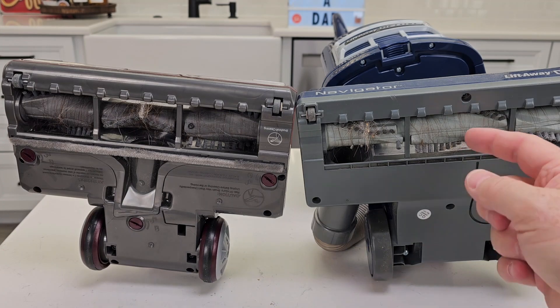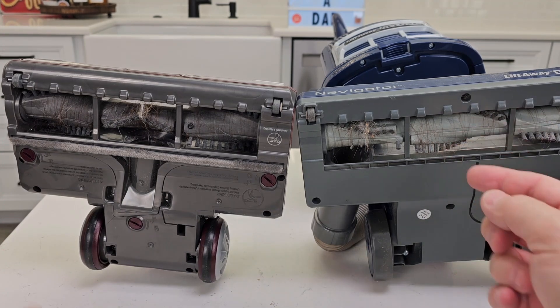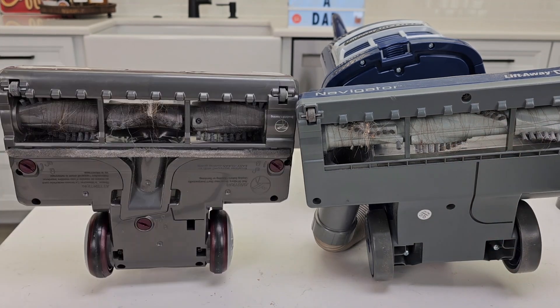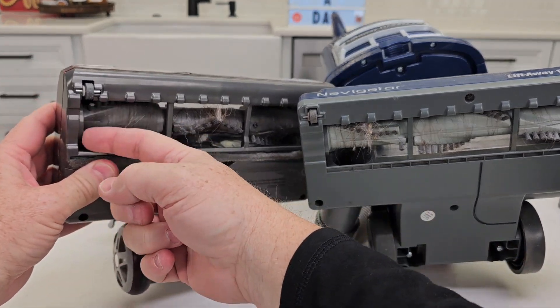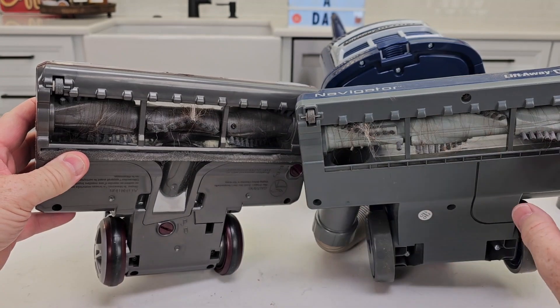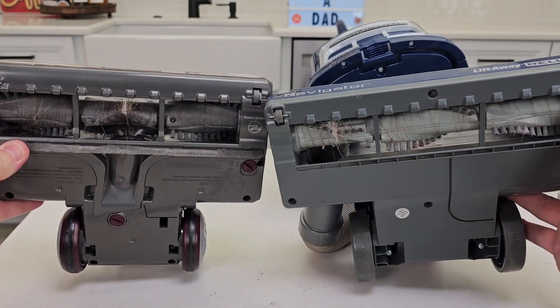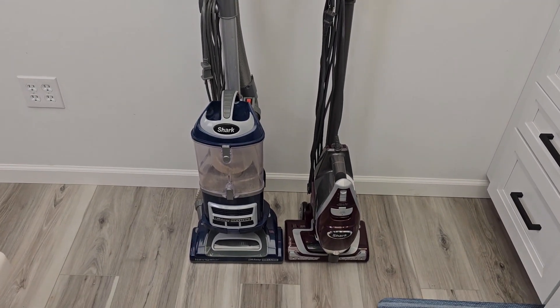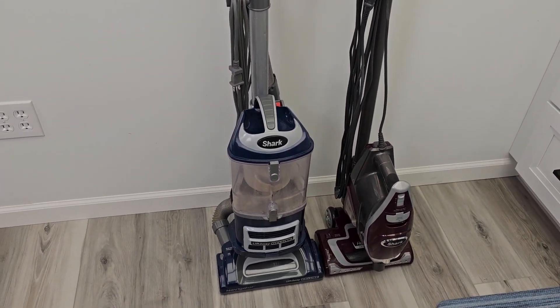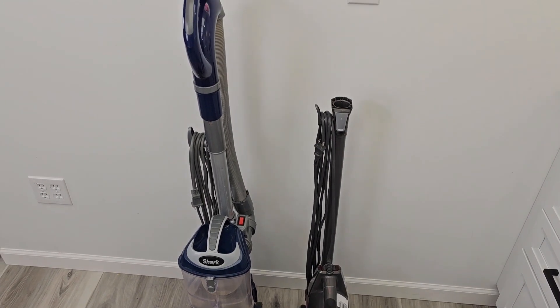Here's what the bottom of them looks like. You will have to cut the hair off once in a while on both of these. The Rocket does have better edge cleaning on one side — you can see how it's really close to the edge, whereas you've got kind of the same distance on both sides with the Lift Away. Here are the vacuum cleaners with the cords wrapped up — this is how they store. You can see the Rocket vacuum takes up a lot less room.